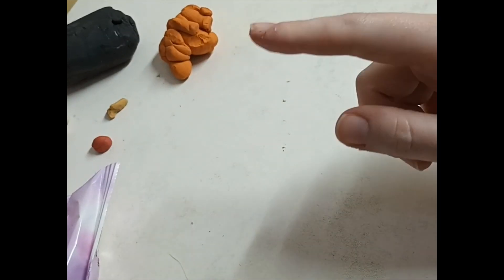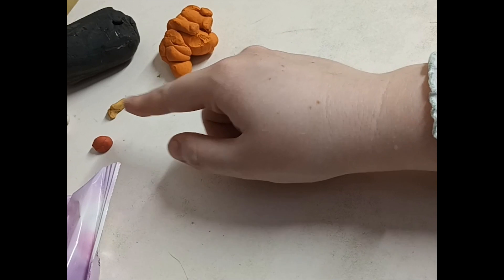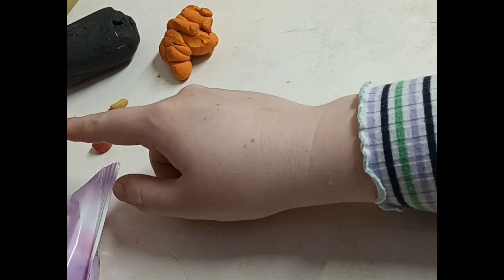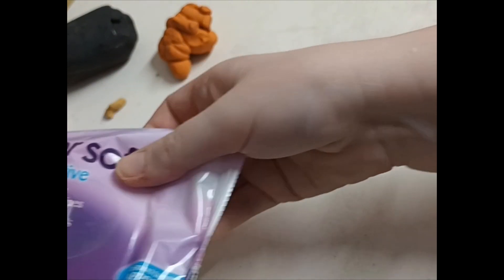First of all, you're going to need black plasticine, orange plasticine, yellow plasticine, red plasticine, and white plasticine to make the penguin models. You'll need one of these to wipe your hands after you've used the black, because it can be very inky.